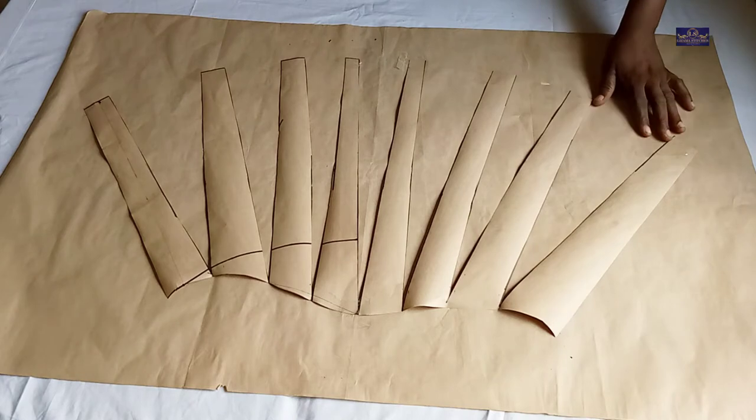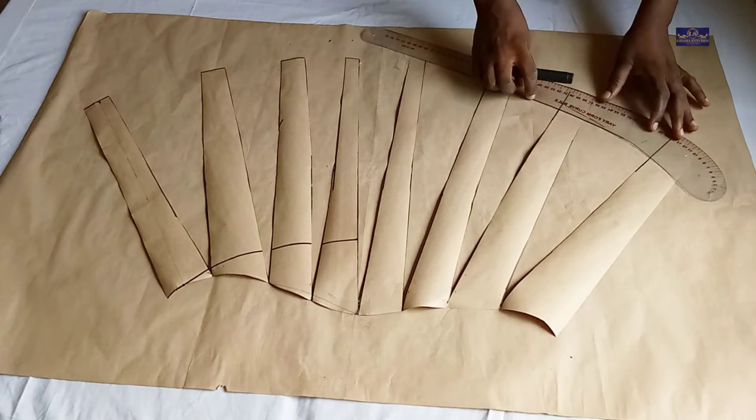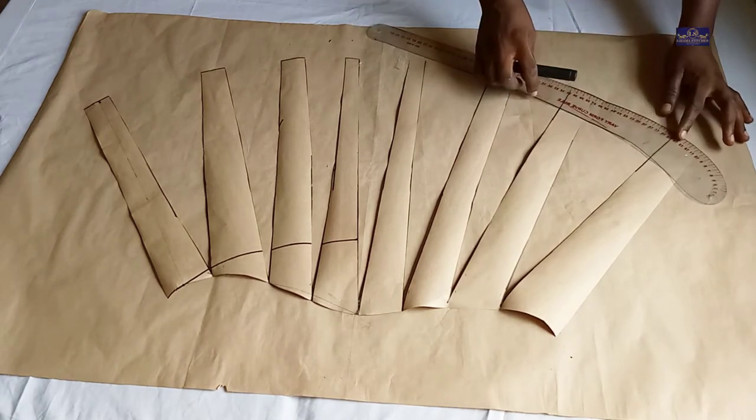I'm going to use the curved part of my gula to rule the sleeve head curve, doing it like this.